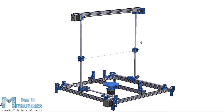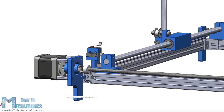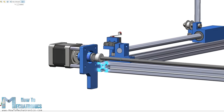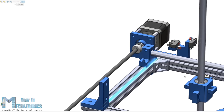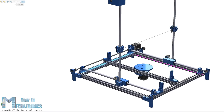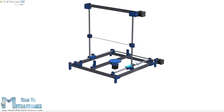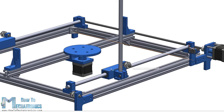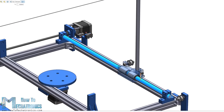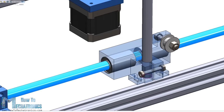Here's the 3D model of this machine. The base construction is made out of 20x20mm T-slot aluminum profiles. I chose these profiles because they are easy to use — we don't have to drill any holes when assembling, and they are reusable. We can easily disassemble and use them for other projects. The motion of each axis is achieved by using linear bearings sliding on 10mm smooth rods, with two rods for each axis.